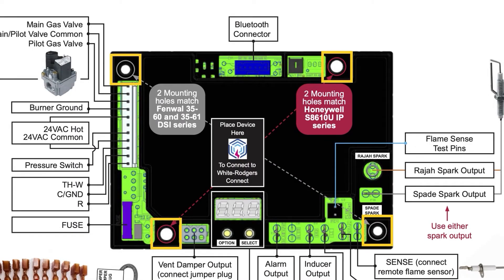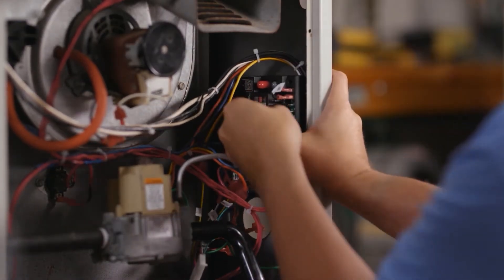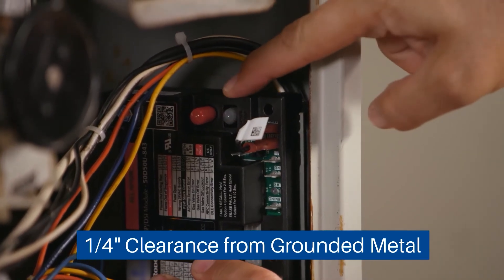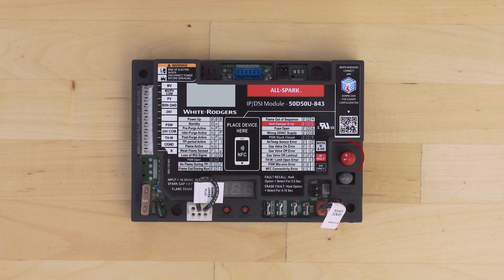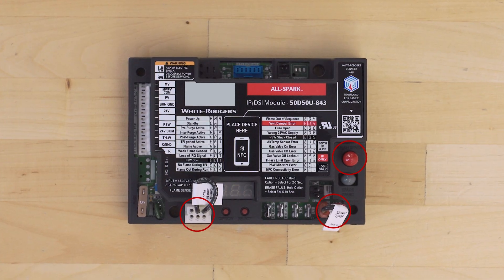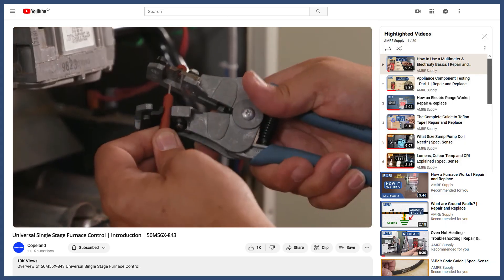For the 50D50U-843, there are four mounting holes. In this case, the module can be installed in any orientation, but it's best if it's mounted in an easily accessible place that will not damage or obstruct any wires. Reference the wiring chart, as the wiring will depend on whether it's an intermittent pilot or a direct spark system. There are also connections for the spark igniter, flame sensor, and vent damper. For more detailed steps, you can watch the official installation videos in the link below.